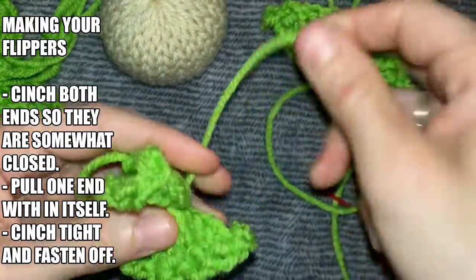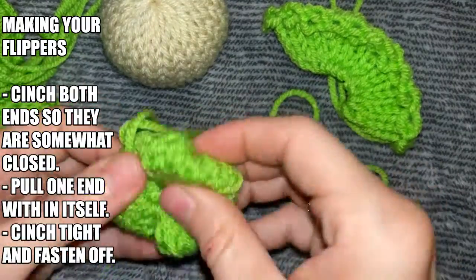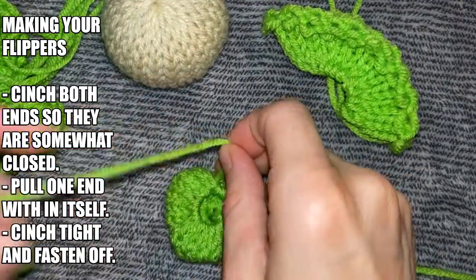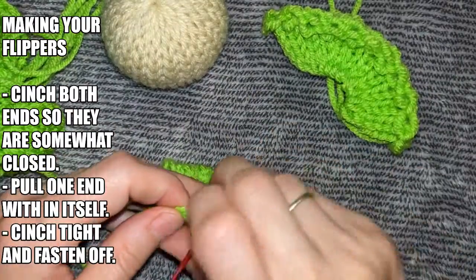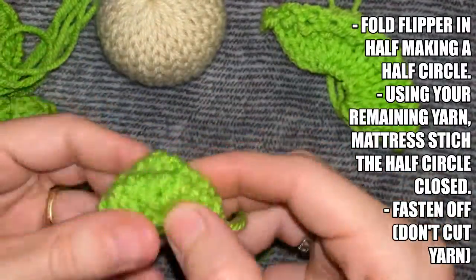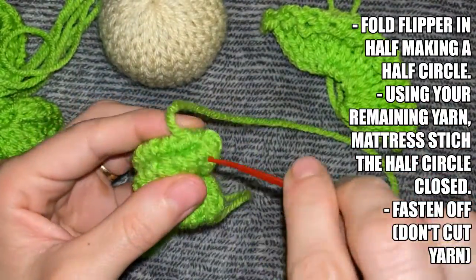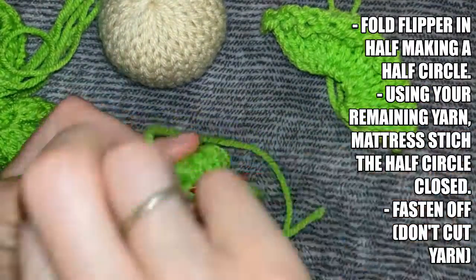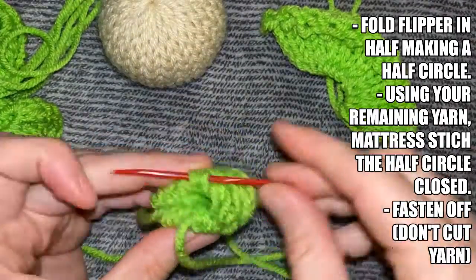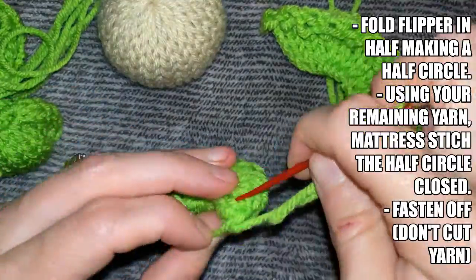To make your flippers, start by cinching both ends so that they're somewhat closed. Then pull one end within itself, cinch it tight, and fasten it off. It should look like a circle at this point. Now take your circle and fold it in half, making it a half circle. Take your yarn tail and pull it over to the corner and make a slip knot in it. Then you're going to mattress stitch the half circle closed by going side to side, picking up 2 stitches at a time from one corner all the way around to the other. Once you reach the other corner, pull your yarn tight to hide the working yarn, but do not cut the yarn — you're going to use it to sew onto the shell.